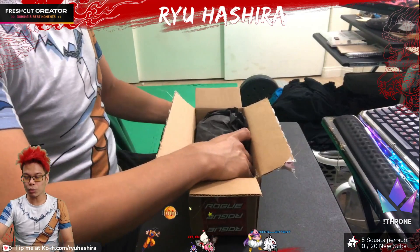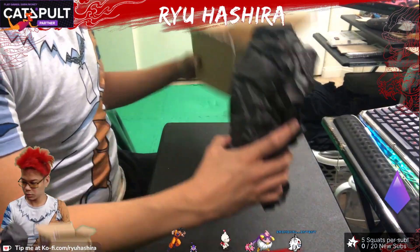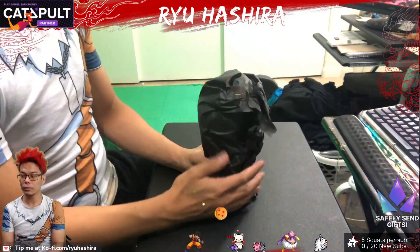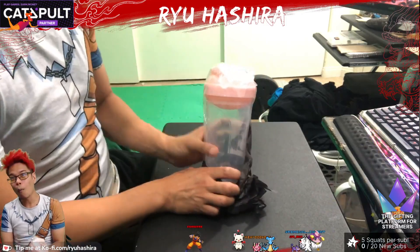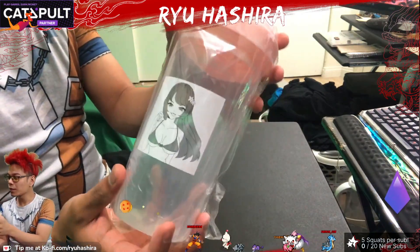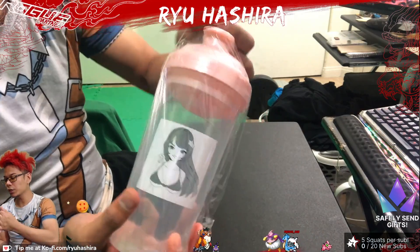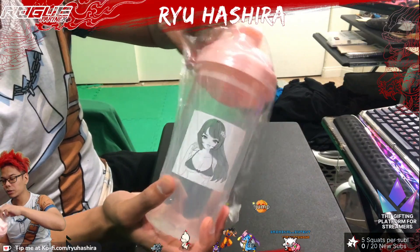Alright, here we go — drum roll, please. What is that? Nice and pink. Anime girl. Bam! The cool thing about this shaker is this part right here changes color to whatever liquid you are drinking.